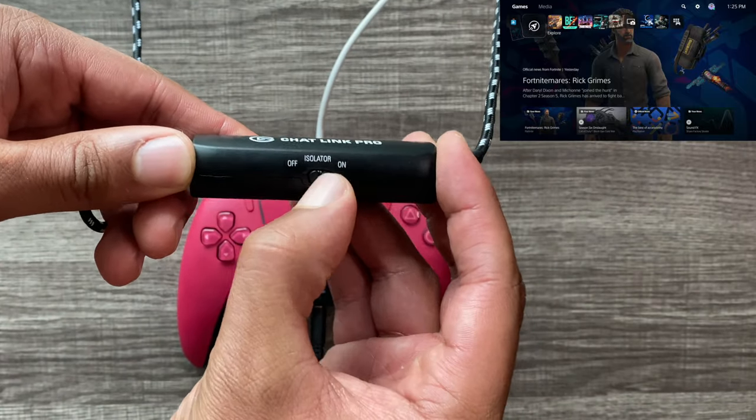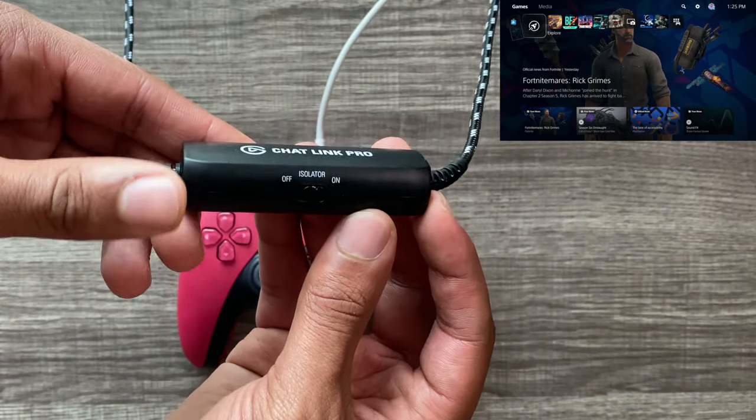Now let's turn the ground loop isolator on. The buzzing sound is gone. Well done, Elgato. Well done.